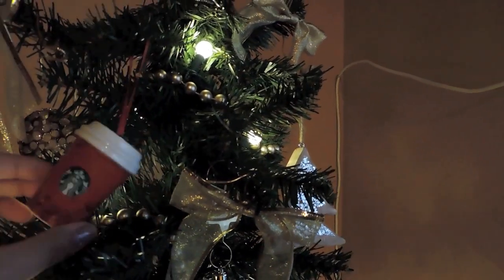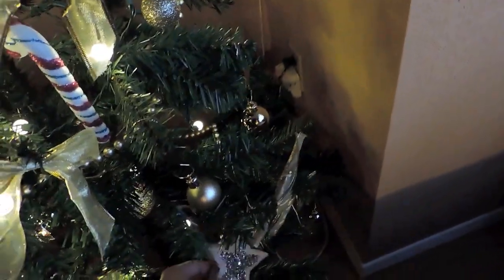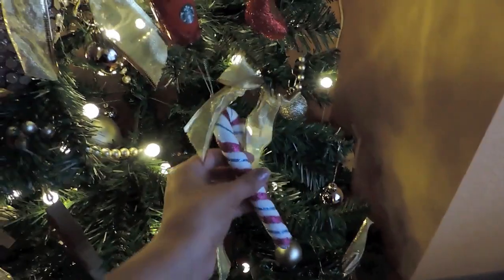Of course I had to have a Starbucks ornament, so I got three of these — they're so cute. I got a few wood pieces too: I think I got two of these little trees and a star, and I have another tree right here and another star right there, so I got four of those wood pieces all together.